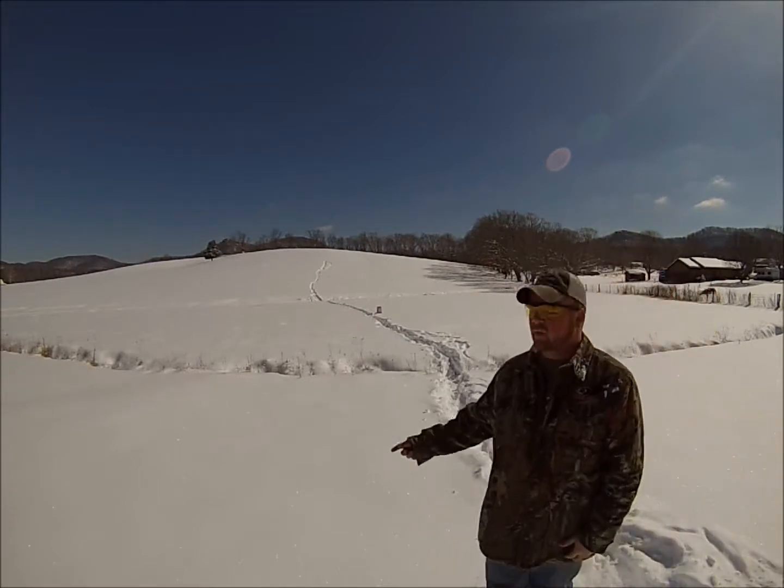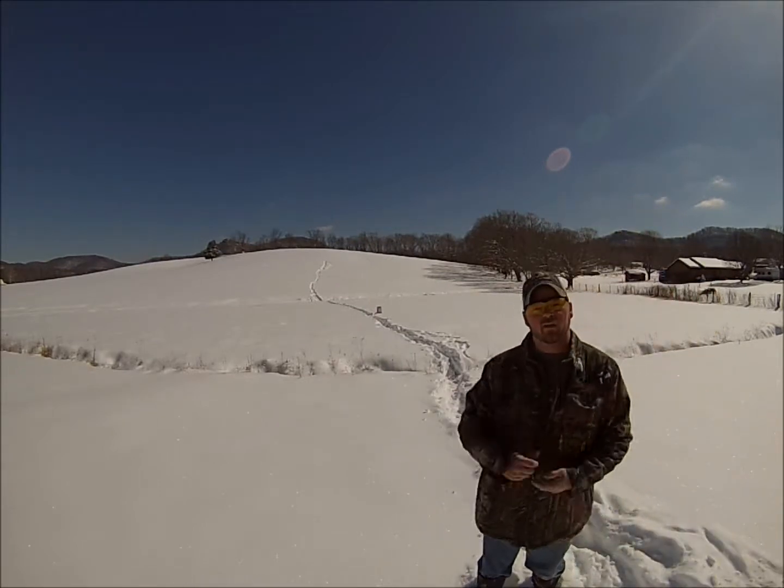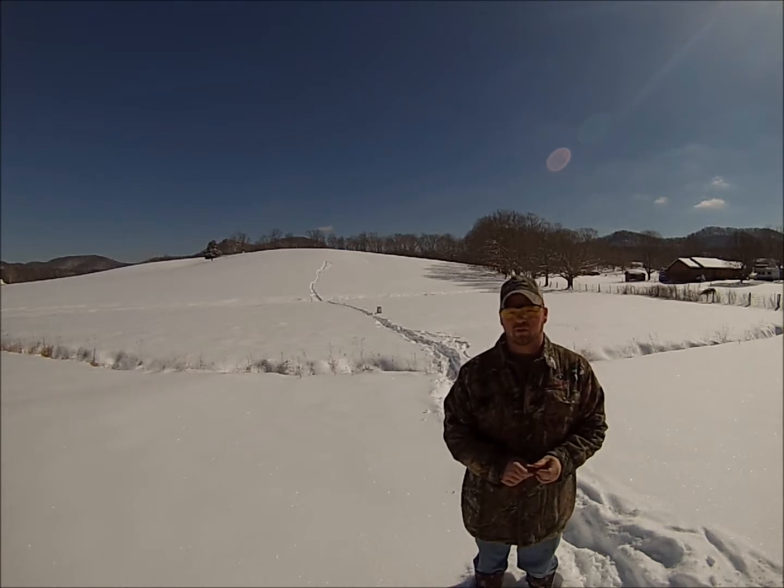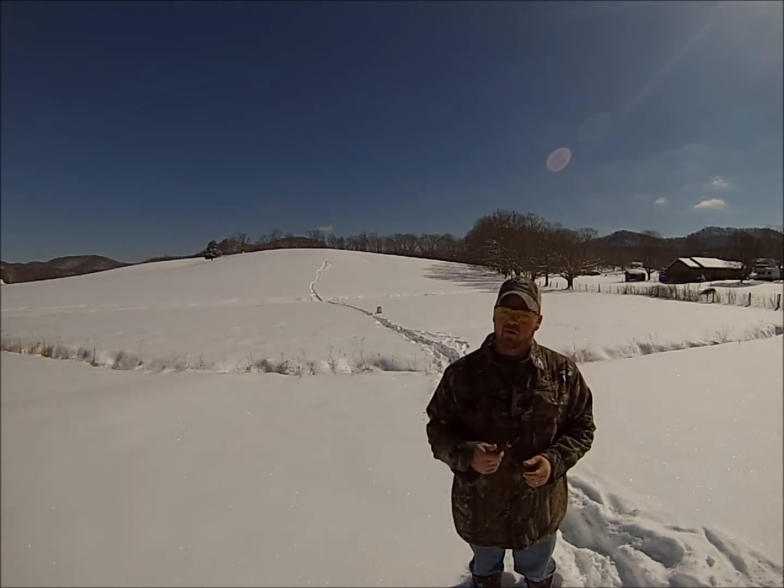We're set back up. I got my target set back up at 30 yards. This time we're going to shoot the Remington 870 12-gauge Express Magnum with a 3-inch Federal 6-shot.